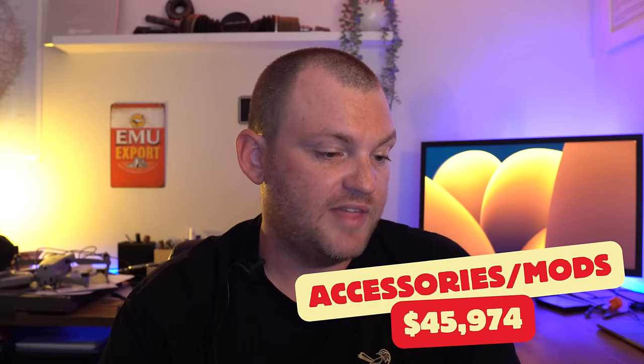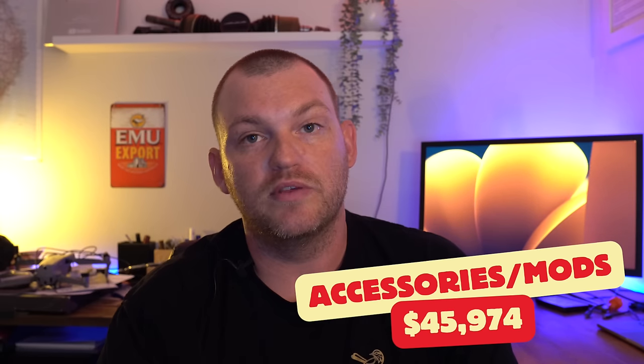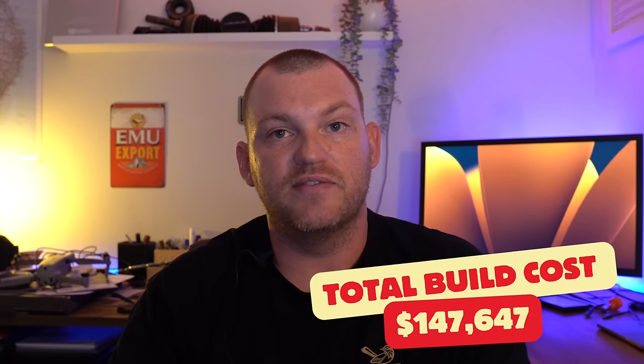All up, we had $45,974 worth of additions on the car, which took the total build cost, including the purchase price of the car, to $147,647. There's still a couple of things left to do — I'd like to get a long-range tank and a snorkel, and then that's it.